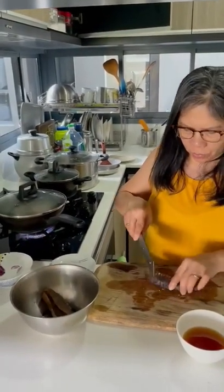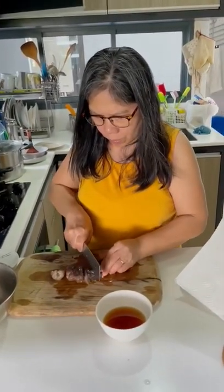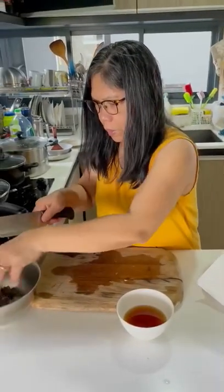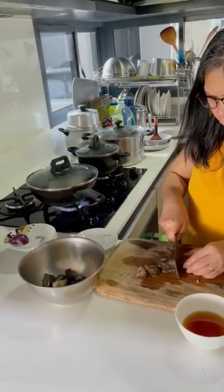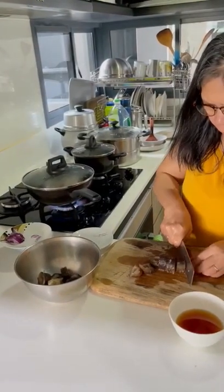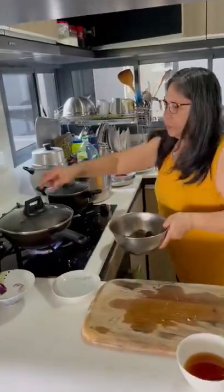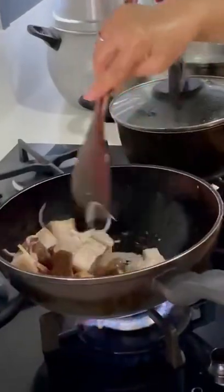Let me cut like this or just like that. You cut it either way. Other way, yeah. You can put in also. Cook all.